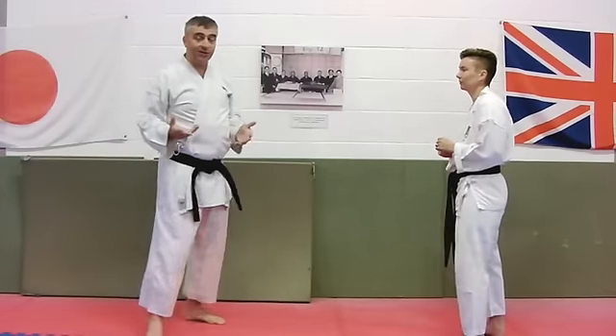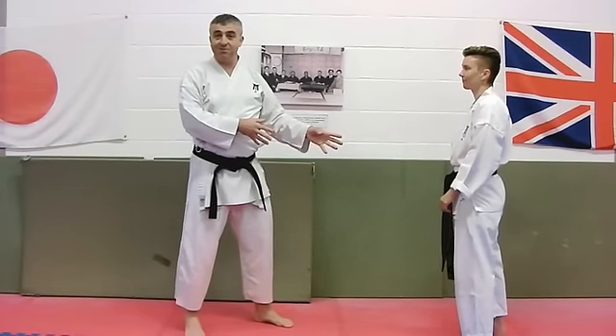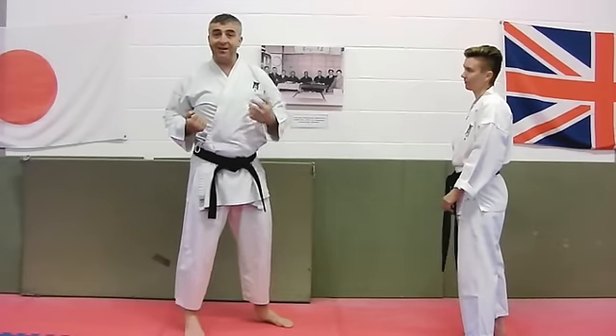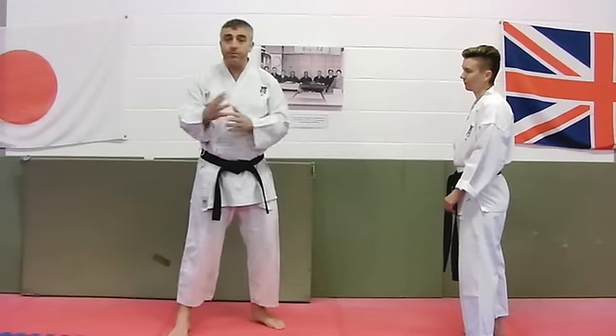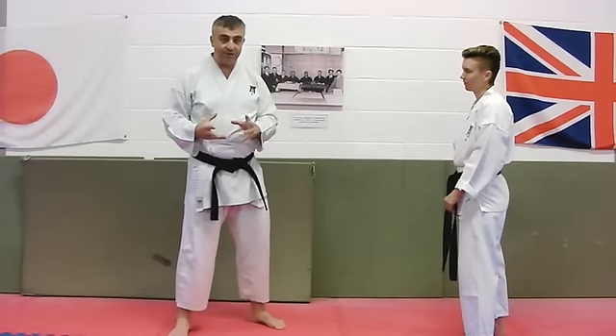The issue with that a lot of the time is that I'm huge and training partners aren't. So you ask, how do you get your arm around the back of their neck? The answer is we can always use a little bit of foot stomping to bring people down. So that's not quite such a big issue as people think it is.